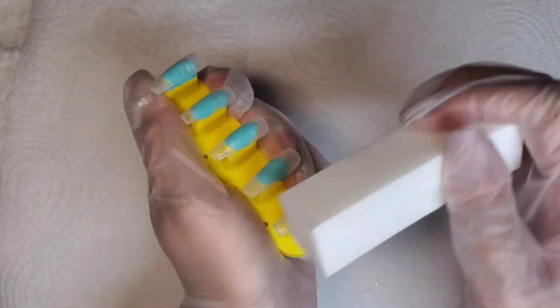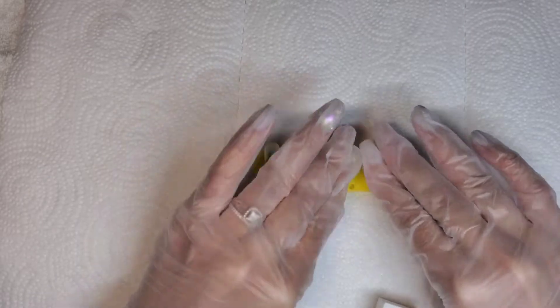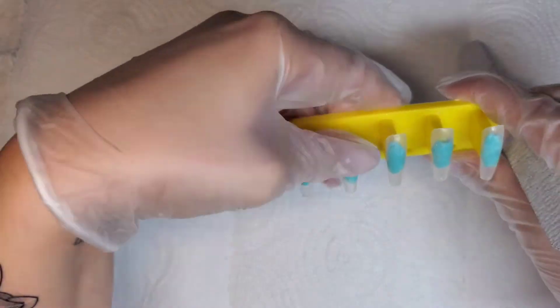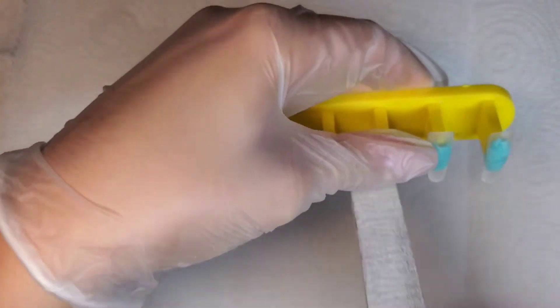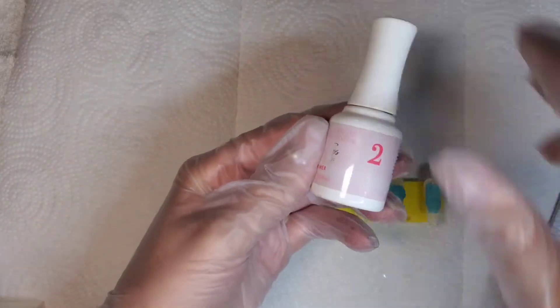If you don't buff the press-on nail, the gel polish will come off. One time I was just doing some and I did not buff the press-on nail, so I just applied it and it literally peeled off before I could even do the top coat. So make sure you buff it or apply the primer.